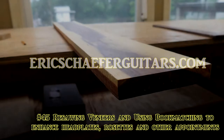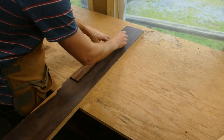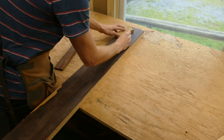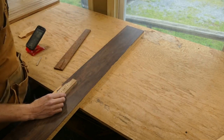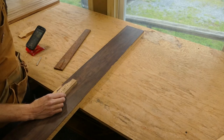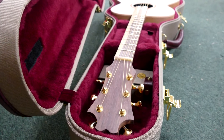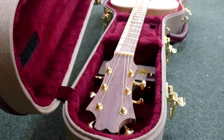In episode 44, we looked at catalosh as an alternative wood for fingerboards. Now I'm going to show you my thought process for milling down these boards for fingerboards, bridges, and headplates, and potentially even heel caps, end wedges, and rosettes. The idea is to carry the design motif of the color and grain of the wood out to other parts of the instrument.